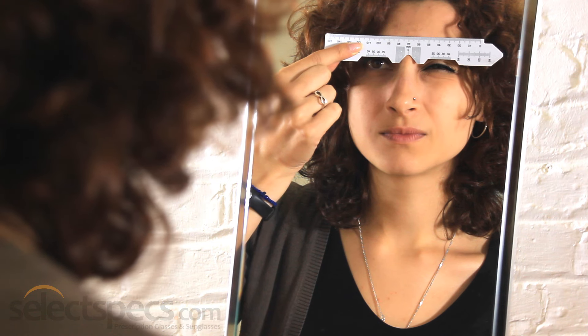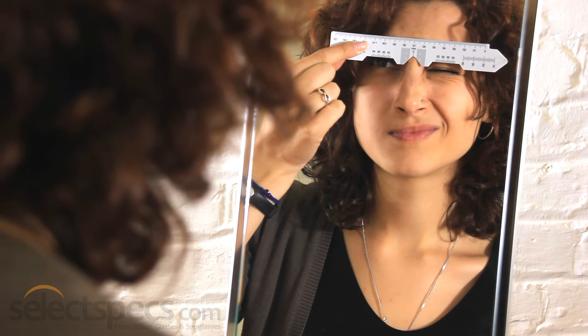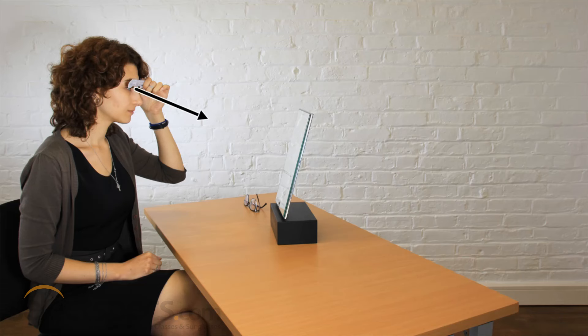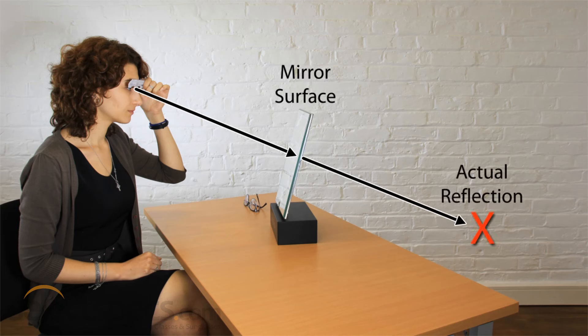We advise against measuring your PD by yourself in the mirror. This is because the distance to the mirror's surface and your reflection in the mirror can vary dramatically while taking a measurement, which may result in a less accurate PD measurement.